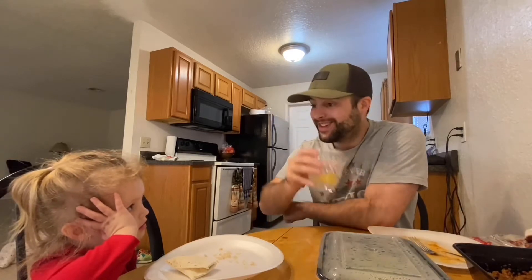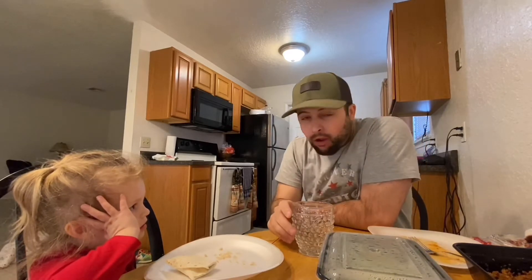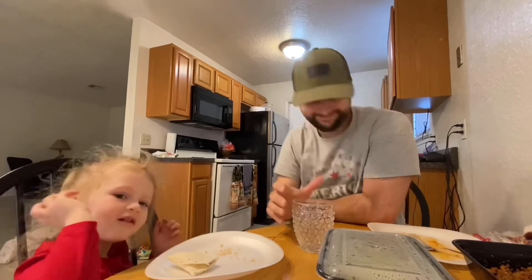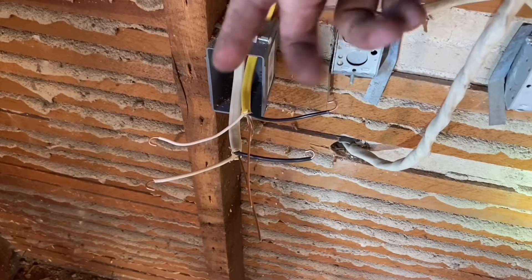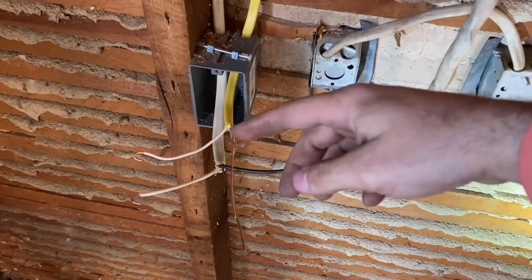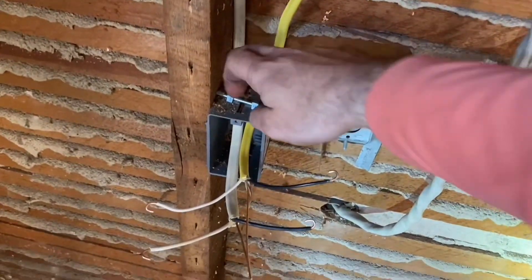Remember, when messing with electricity, always be safe and hire a professional. So this is the setup: I've got the two wires — the one is hot coming in, and the other one is going to be hot going out to the next one, which is the one that I ran to that other one right there. But this is the original wire coming in, and this is how I do it.